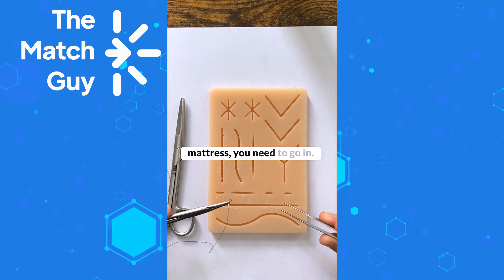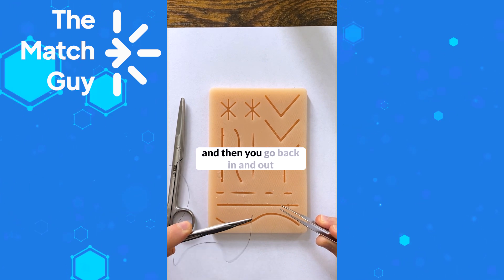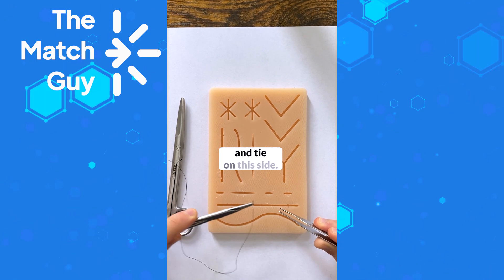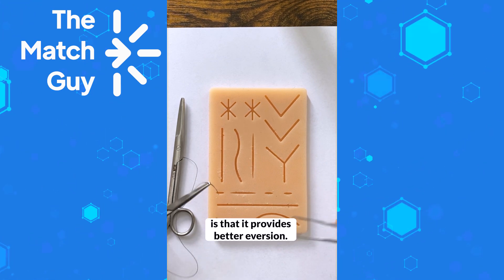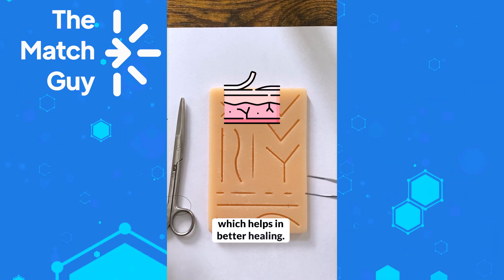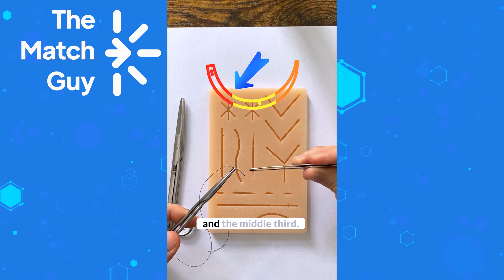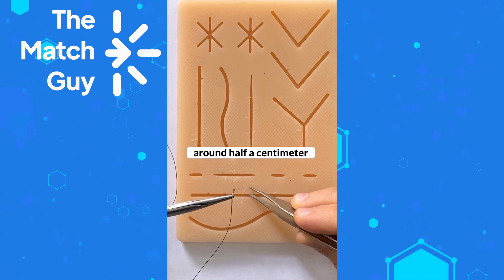To do a horizontal mattress, you go in then come out like a simple suture, then you go back in and out and tie on this side. The benefit of the horizontal mattress is that it provides better eversion — the edges of the skin come out more, which helps with better healing. Start by loading the needle between the upper and the middle third, going at a 90 degree angle around half a centimeter from the edge of the wound.